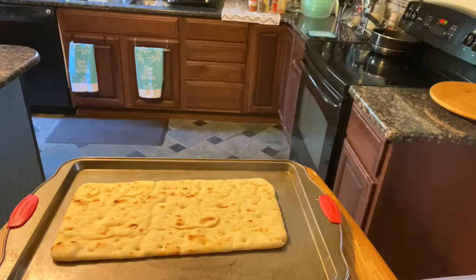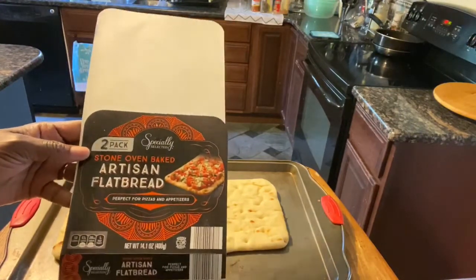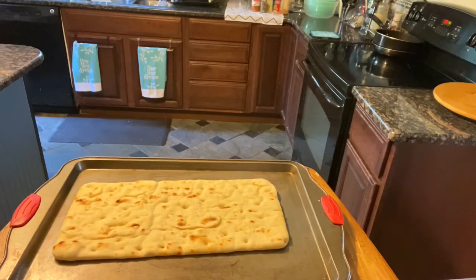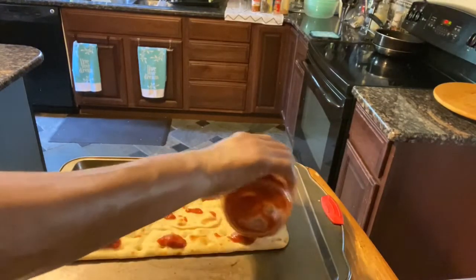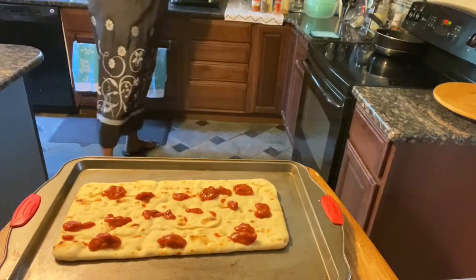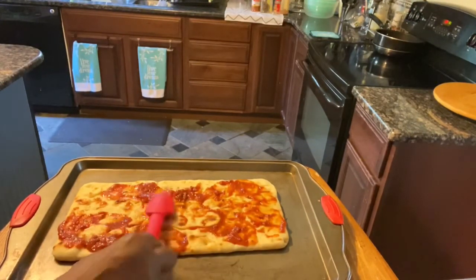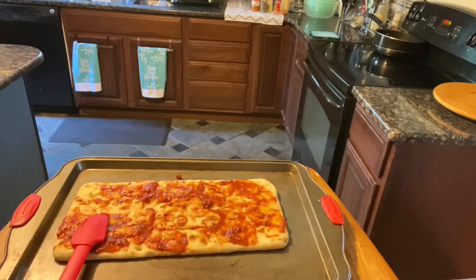We're starting out with the artisan flatbread. You normally get two of these per pack. They're purchased from Aldi's. What we're going to do is start out with just a little bit of sauce — and this is whatever your heart desires. This is totally up to you. If you don't like a red sauce, use a white sauce. If you don't like a white sauce, don't use a sauce at all. I'm just going to put a smidge of sauce on my flatbread.